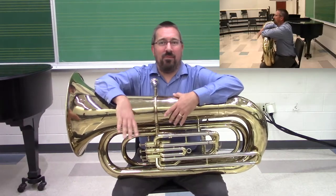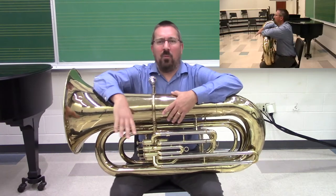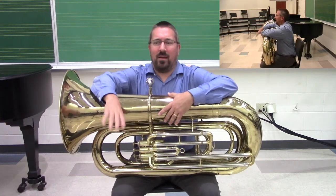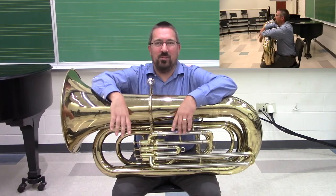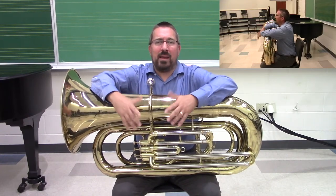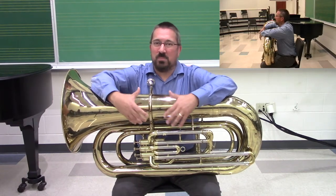What I have here is a four-quarters double B-flat tuba. I want to dispel a quick misconception about tuba, which is that you have to be a big person to be able to play the tuba. There are many aids that can come into play for helping younger or smaller tuba players.